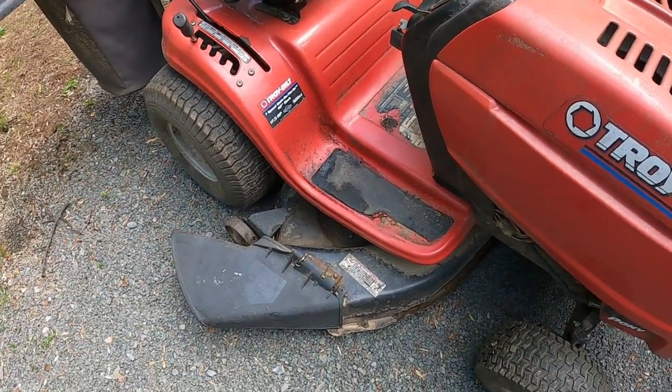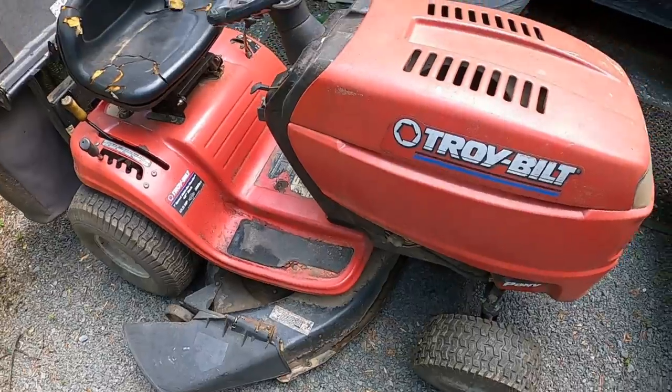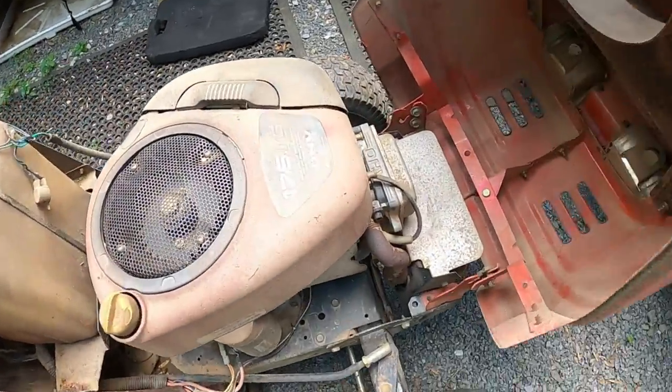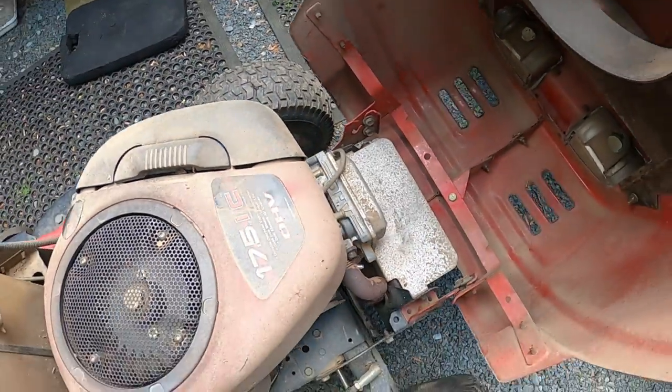I blew the deck off and I pulled the tractor up on the gravel. The first important thing when working on any lawn tractor is always disconnect your spark plug so the thing will not start. I had the plug disconnected.